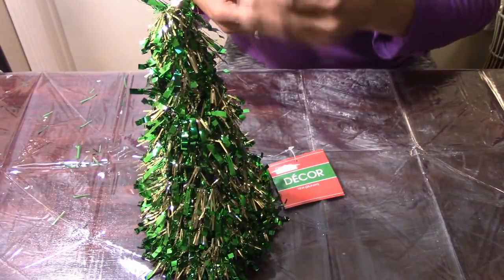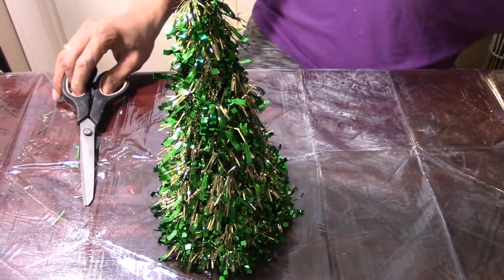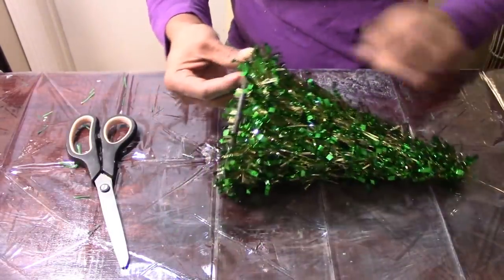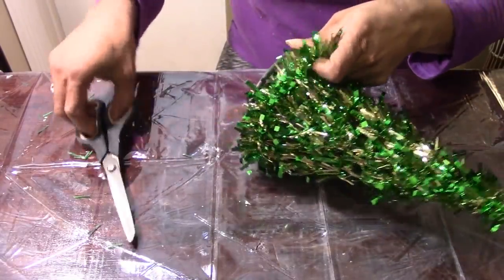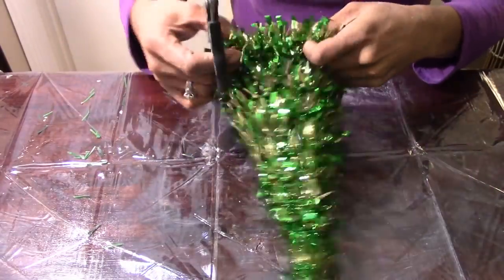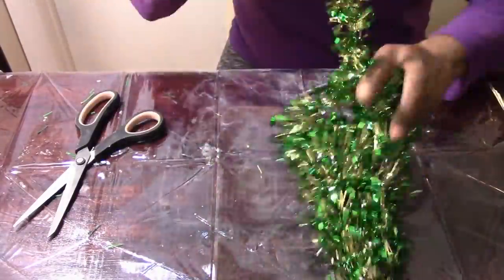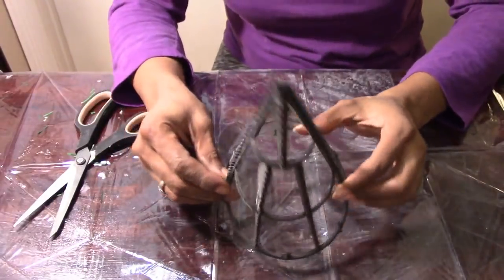We're going to do the same thing with this tree that we did with our reindeer. All you have to do is tug on the tinsel, cut it, and unwind. The Christmas tree was a lot easier than the reindeer was — all I needed to do was snip one piece and unwind it.